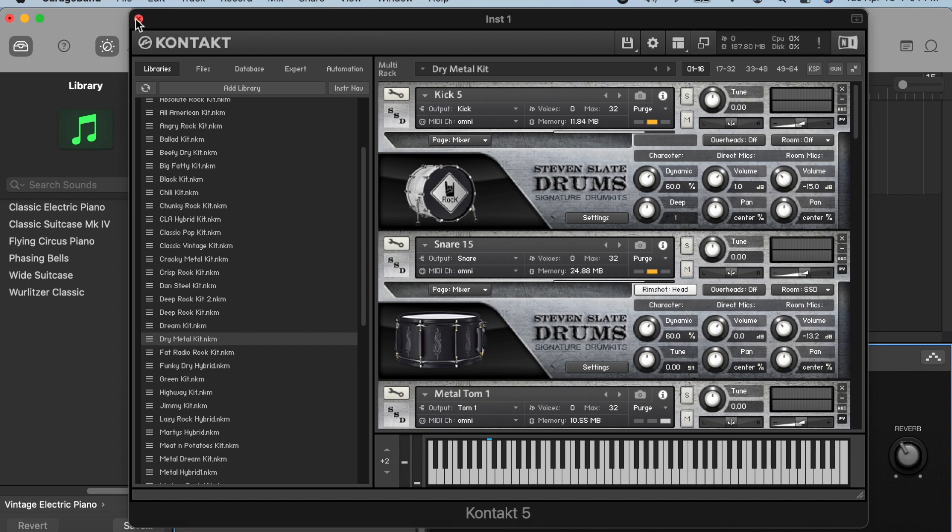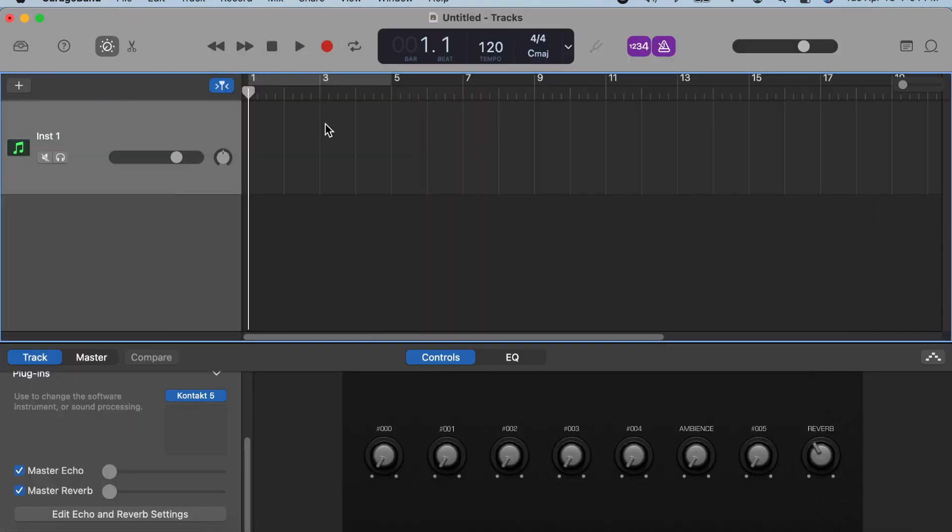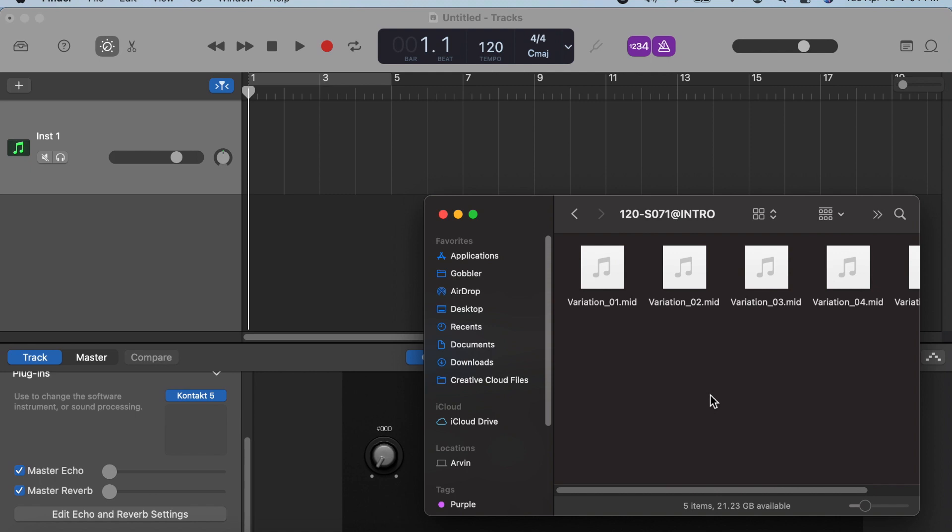Let's close the Kontakt window then open up the folders containing the MIDI files. These folders have file names with numbers which pertain to the BPM of the riffs. So the '120-S071 Intro' folder means it contains a drum riff made for the intro at 120 BPM. Let's open that — inside are MIDI files and as you can see there are 5 different variations. Let's try the first one.